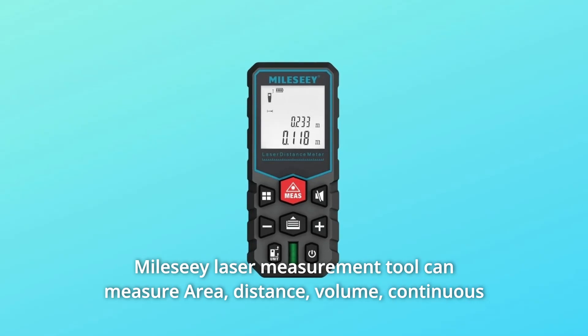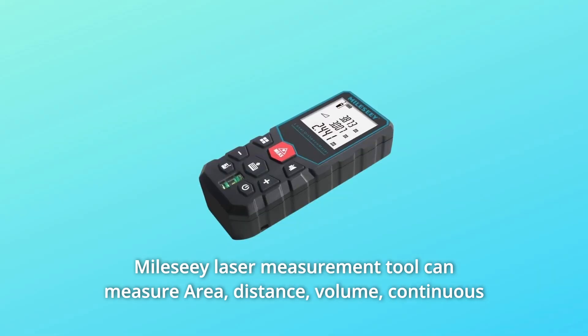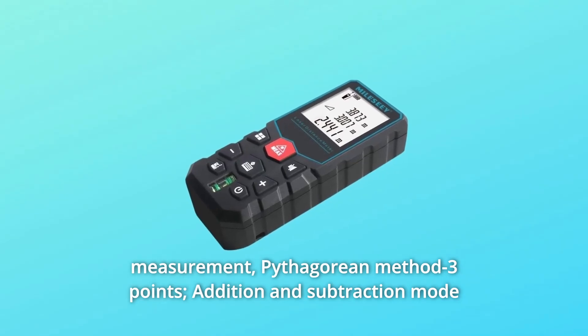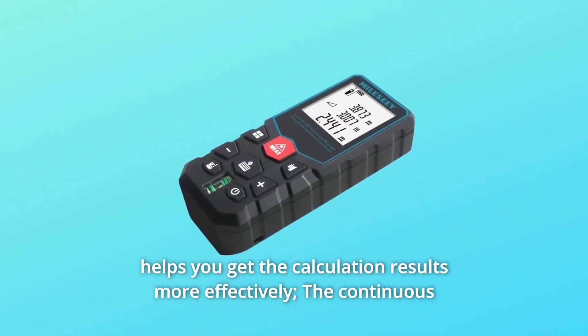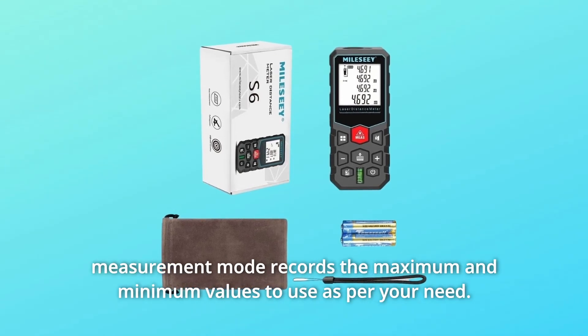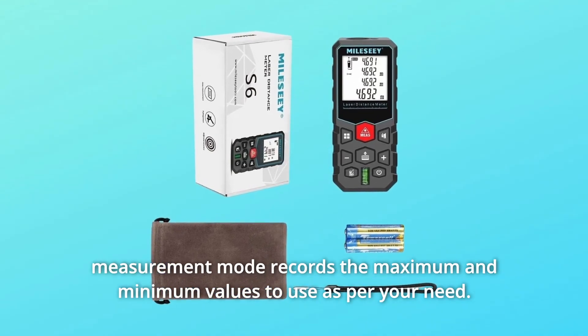The CE laser measurement tool can measure area, distance, volume, continuous measurement, Pythagorean method three points, and addition and subtraction mode, helping you get calculation results more effectively. The continuous measurement mode records the maximum and minimum values to use as per your need.